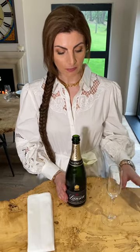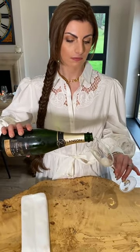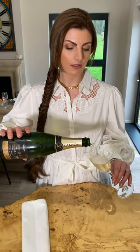To pour champagne, one can pick up the glass and tilt it. It is the only time in formal service that you can actually tilt a glass. Take the champagne, pour into the centre of the glass and allow the liquid to touch the side of the glass.